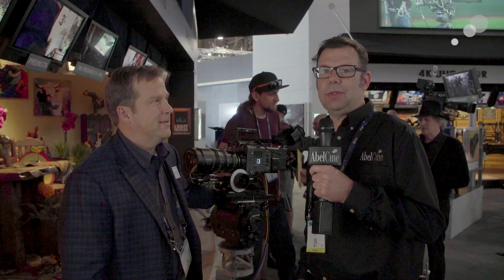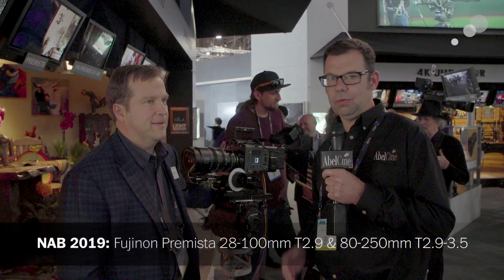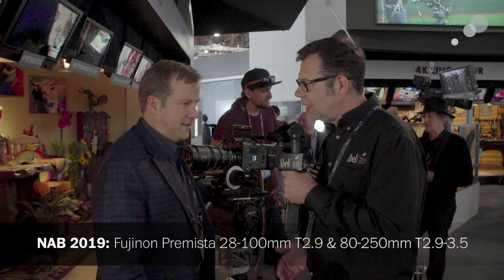Hello everyone, Ian here at NAB 2019. I've stepped over to the Fujinon booth to speak with Tom Fletcher, and Tom, we're going to be talking about new lenses from Fujinon. This is the Premista.